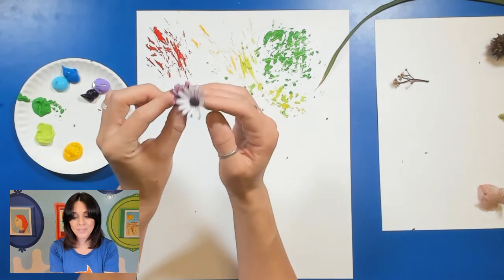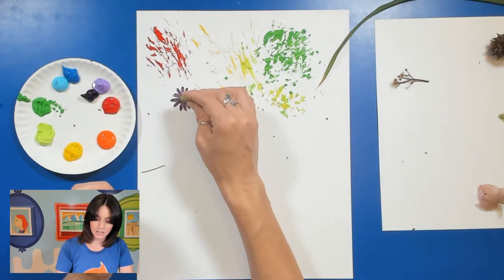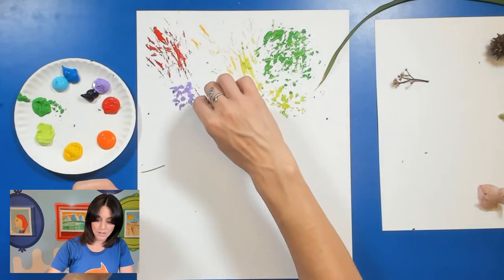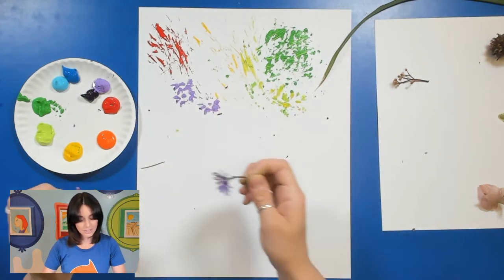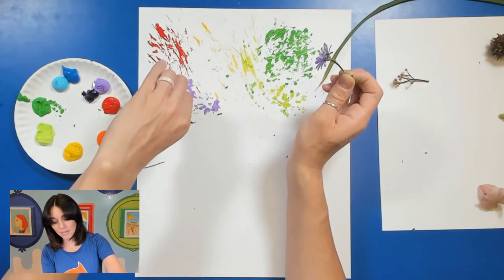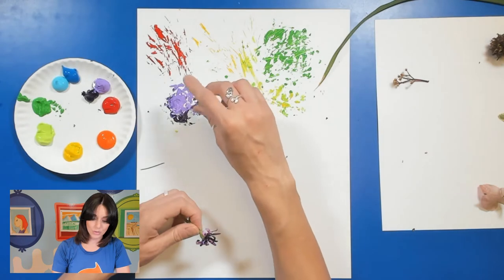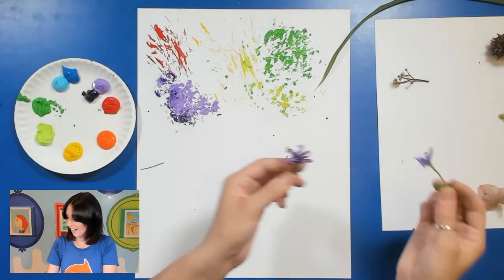I actually found some flowers outside, so I can try with both of these different flowers. We'll go for purple since it's a purple flower — I'm just going to dip it in my paint and press down. I'm going to press a little harder and poke at it to see if I can get a nice little flower design. I've also got this other flower here. You don't have to just tap your nature paintbrush — you can swirl it if you want to. See, I can start to blend these purples together by swirling it around.